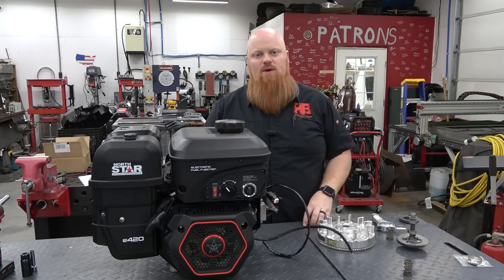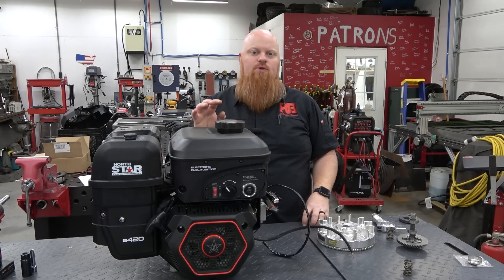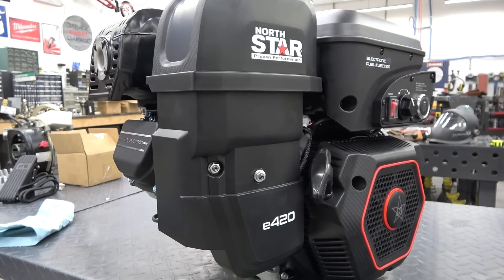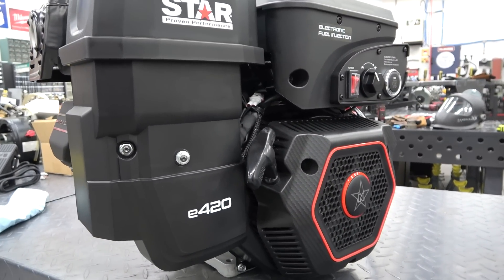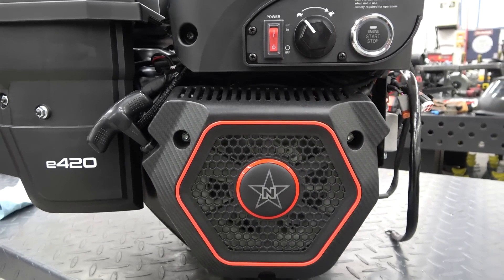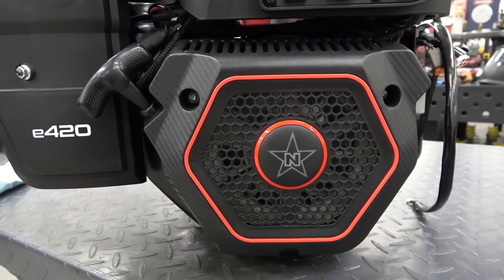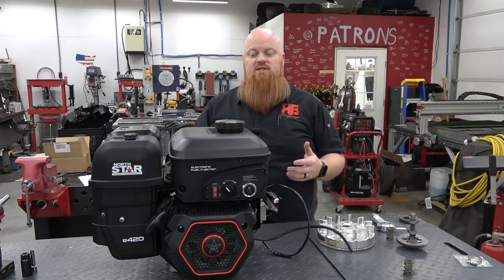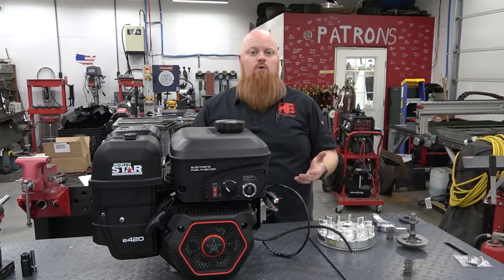What is happening guys? Welcome back to Red Beard's Garage. This is the Northern Tool NorthStar E420. You might have seen our past video where we checked this engine out. This is a fuel injection 420cc engine, so it's super exciting to be able to mess with some fuel injection finally. This thing is around $600, which isn't too awful of a price seeing how a Predator 420 is $450.